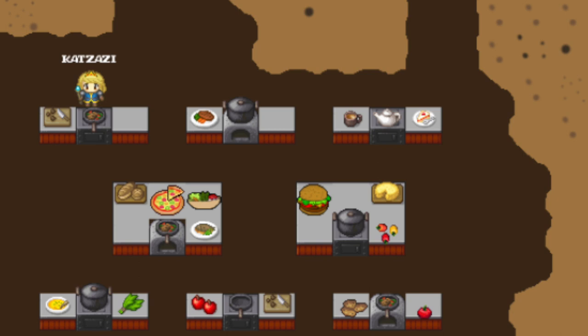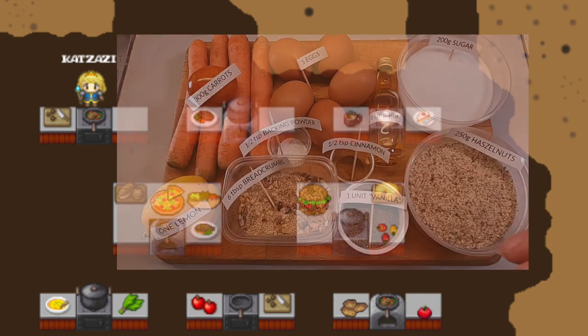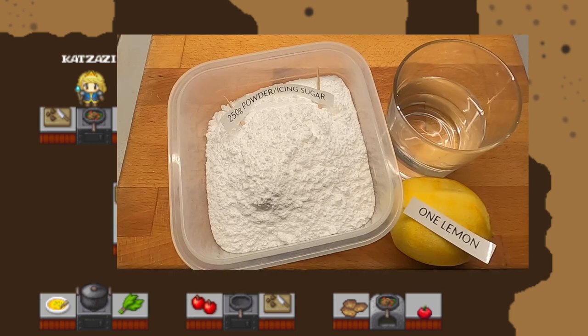Today we bake a traditional carrot cake. Here are the ingredients for the cake and for the icing.